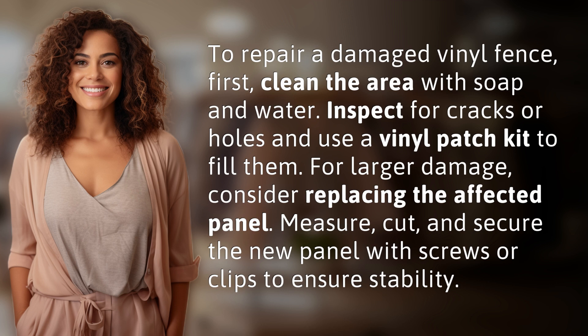Measure, cut, and secure the new panel with screws or clips to ensure stability.